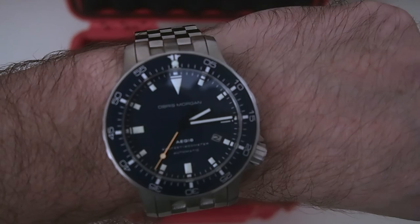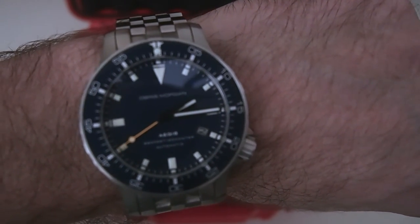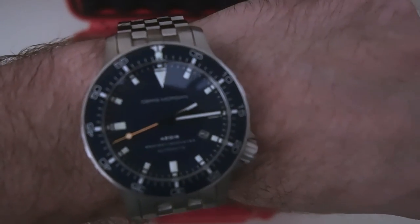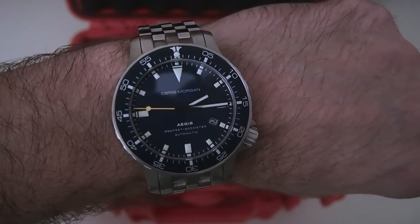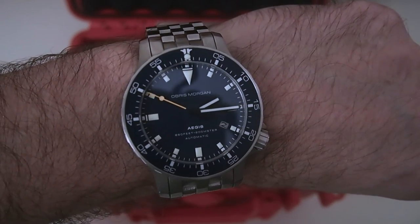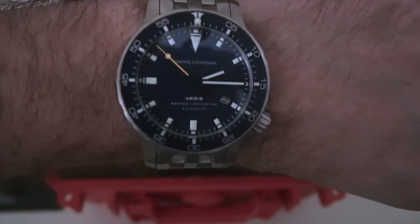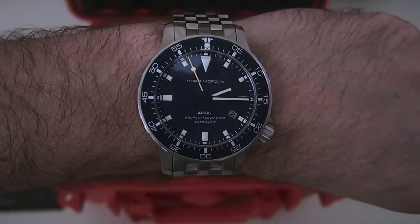I think it looks really nice. It fits together really well with the blue, that shade of blue, the white, and the orange. I think it's an awesome looking watch with the offset crown and the date window down there as well. You can see: Obris Morgan, Aegis, Automatic.